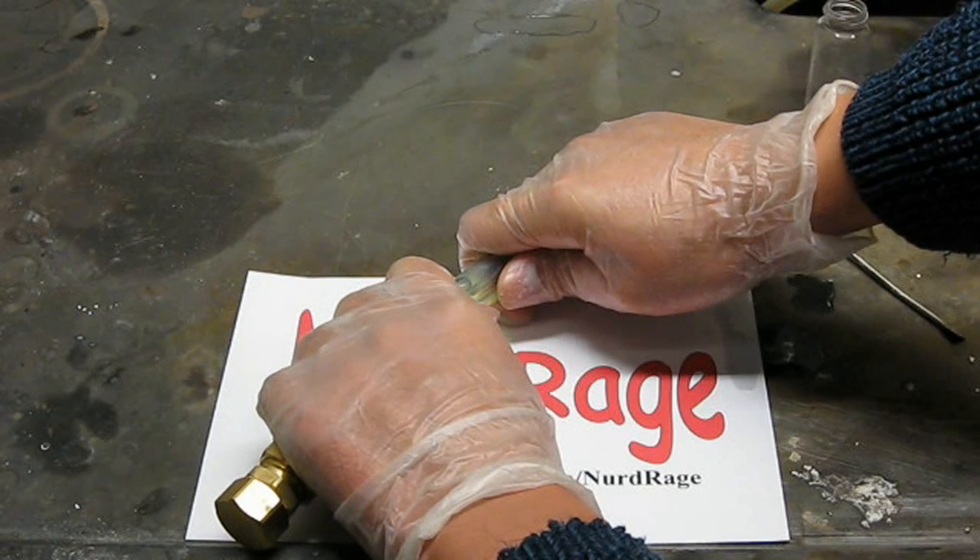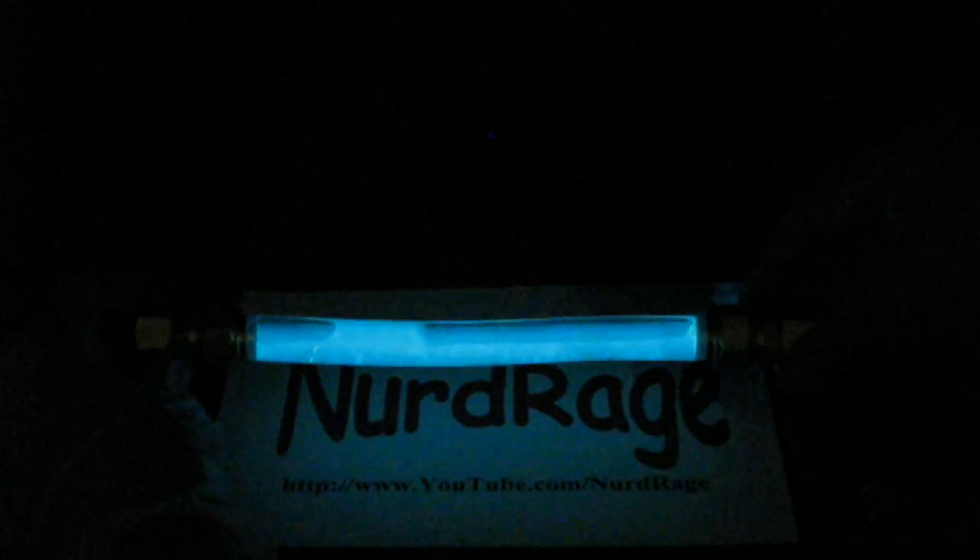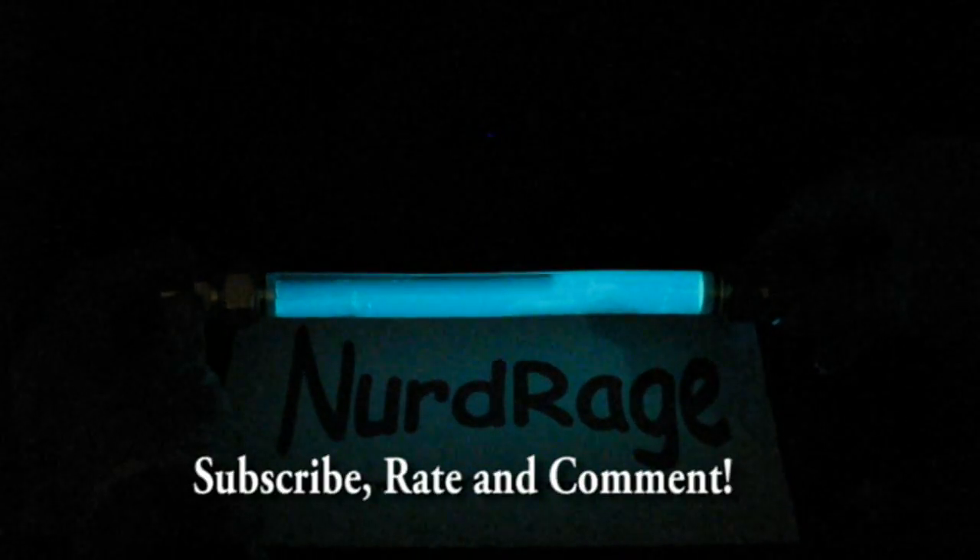Let's test this baby out. Thanks for watching. I hope you found this video informative even if you're not able to replicate it yourself. So please subscribe, rate and comment.